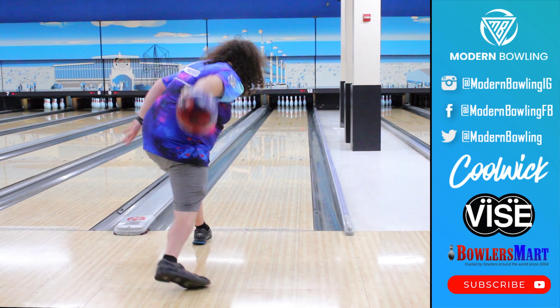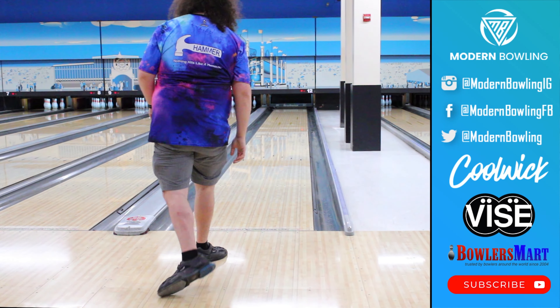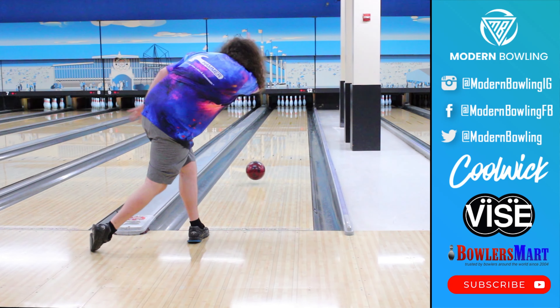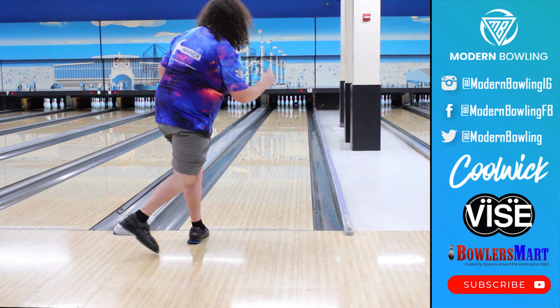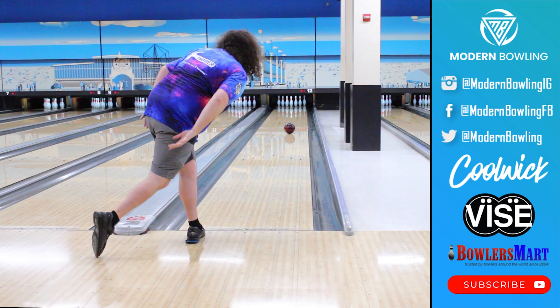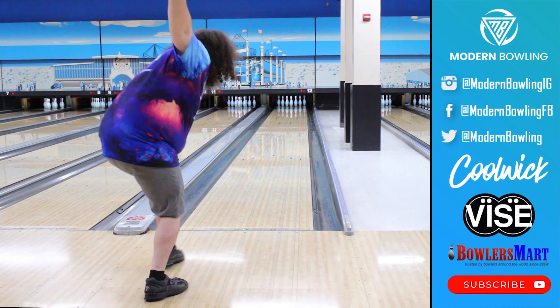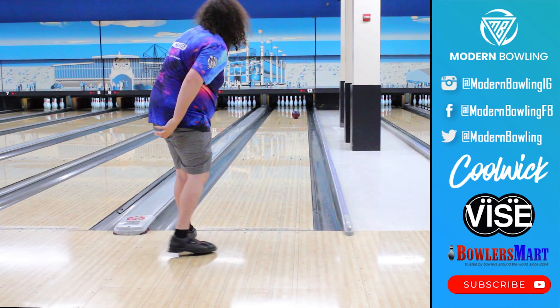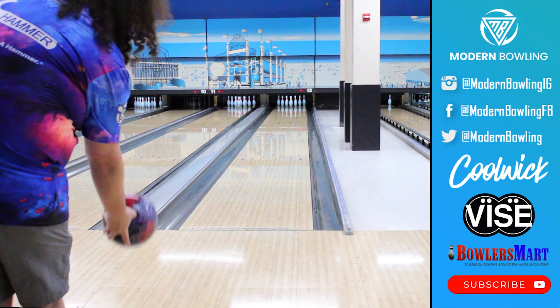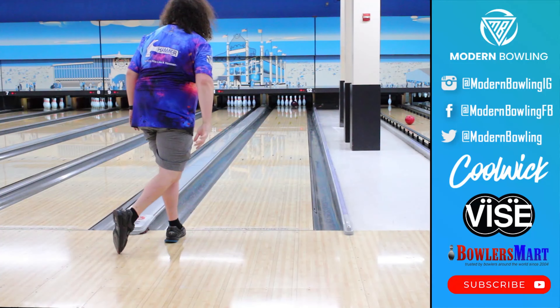The Infinity is Brunswick's newest addition to their high performance line. This ball features a core with a slightly higher RG than we're used to seeing out of the typical asymmetrical weight blocks, with an RG of 2.52 and an intermediate differential of only 0.010. This ball has been put into the line to be a step down from the Mindset.